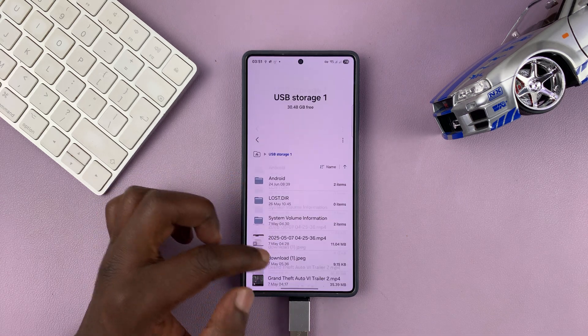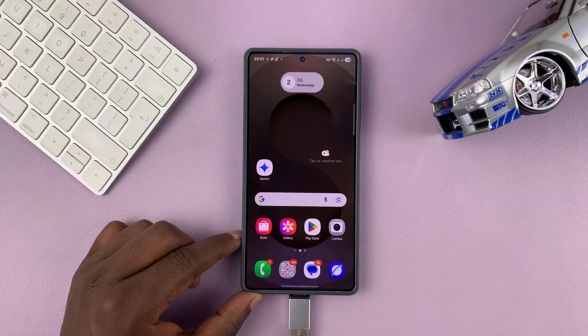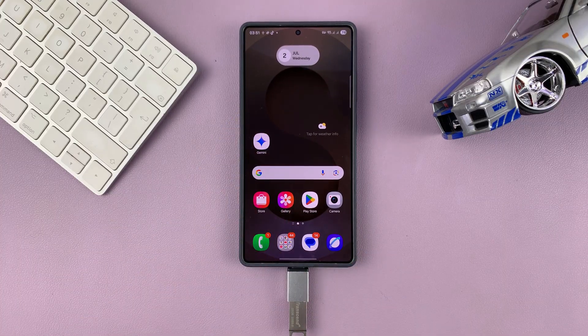So that is basically how to connect a USB flash drive to your Samsung phone. Thanks for watching. Don't forget to like and subscribe, and if you have any comments or questions, talk to us in the comment section. Good luck.